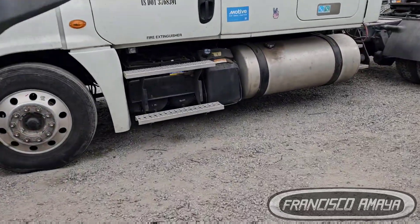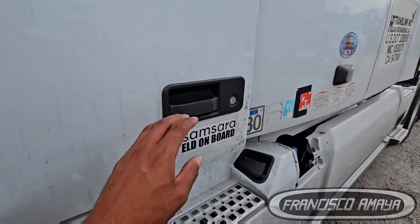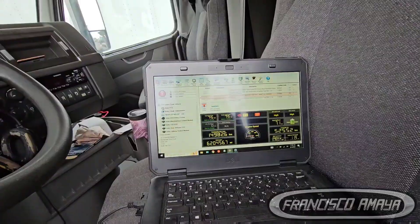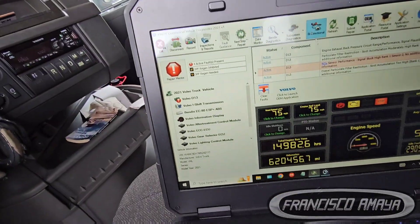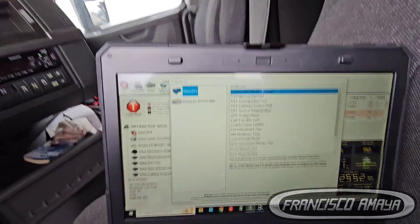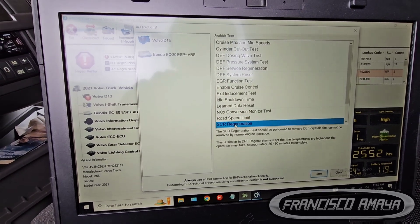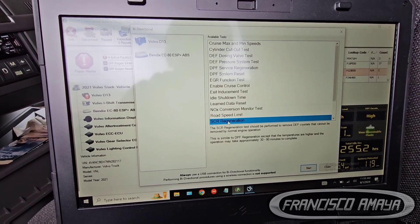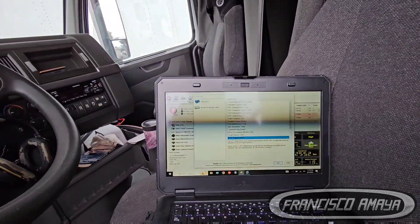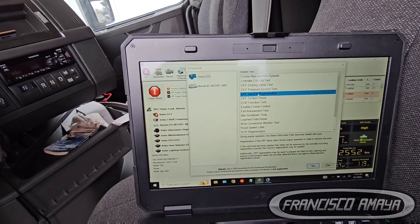Once these sensors are replaced, we need to come back to the computer and do a regen. We can do the regen right here, either the standard regen or the SCR regeneration — either one works to test the performance of the SCR system. In this case I want to show you the regen.